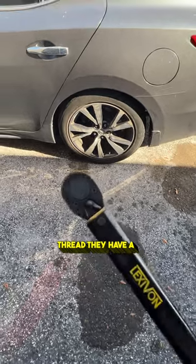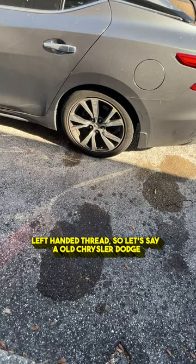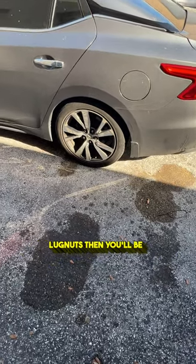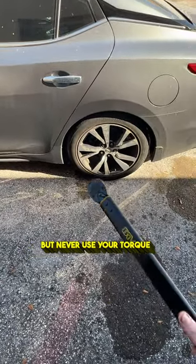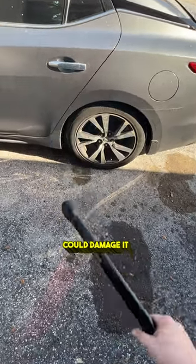They have a reverse on it, so that way if you're working on something that has left-handed threads — say an old Chrysler Dodge truck, which has left-handed lug nuts — you'll be able to tighten those properly because they tighten left instead of right. But never use your torque wrench to loosen, because it will throw off the calibration and it could damage it.